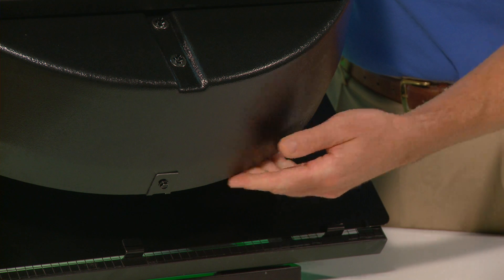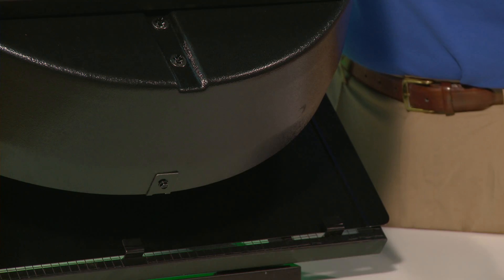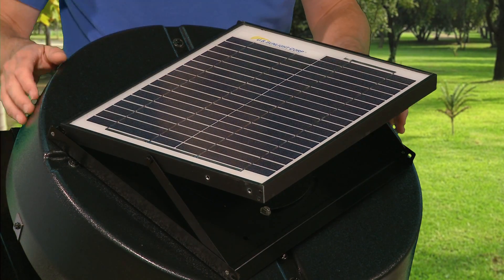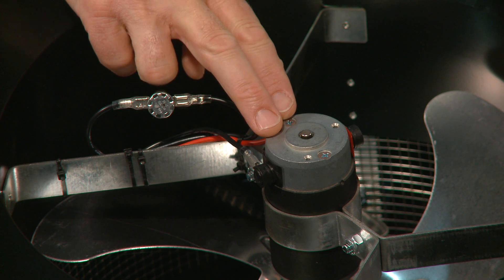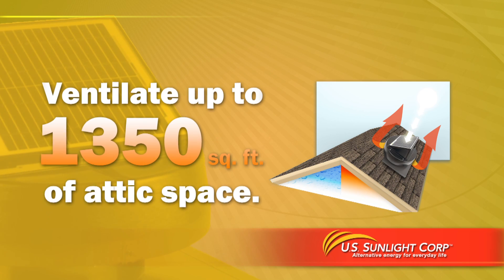The enhanced design includes a heavy-duty ABS fan shroud that will not dent, rust, or fade. A commercial-grade hail-resistant solar panel with a new tilt-swivel design, and a high-powered 38-volt motor that allows our fan to ventilate up to 1,350 square feet of attic space.